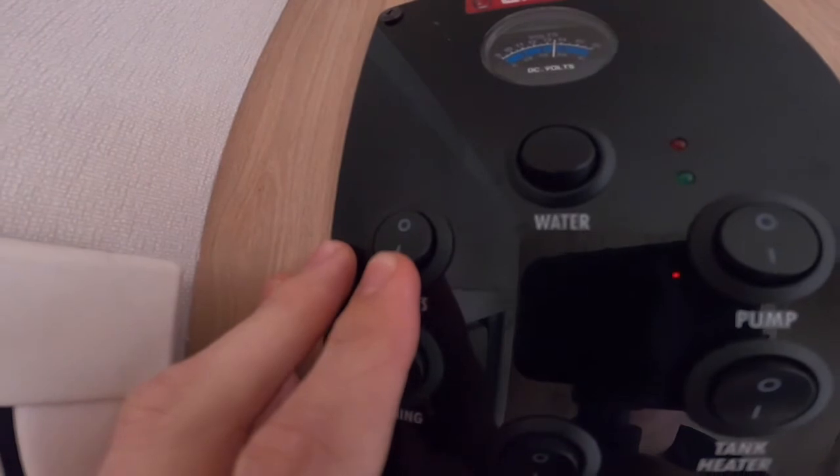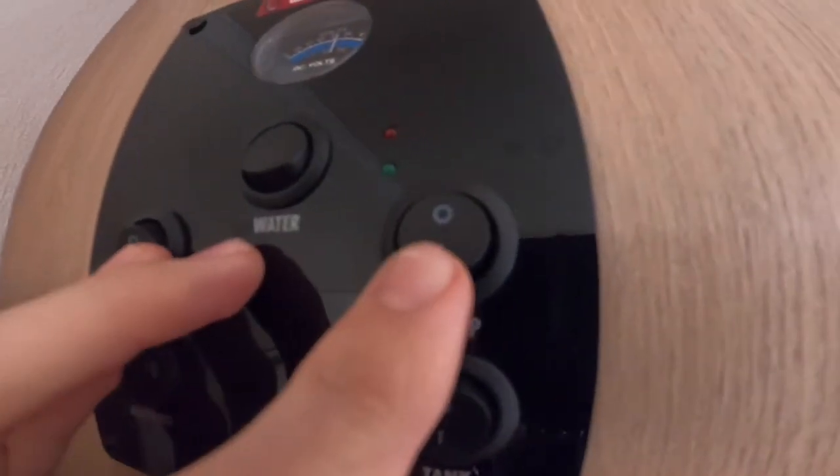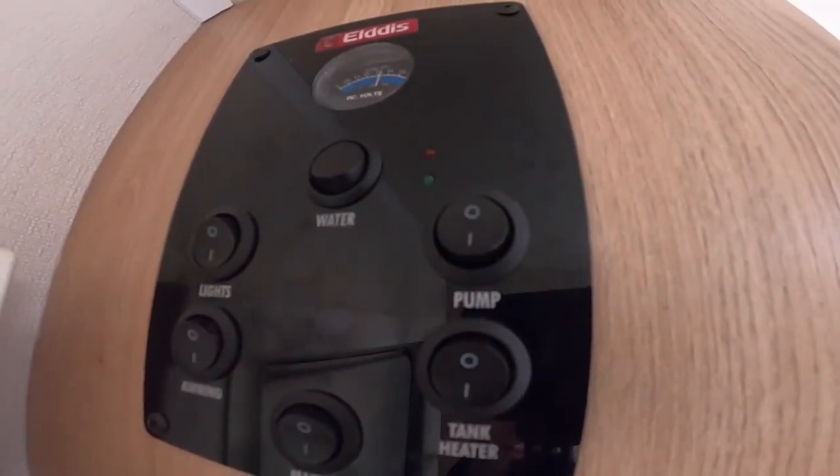You've got your light switch which is for all your interior lights — they're all individually switched — and your pump, which services your water around the taps, toilet, and shower.